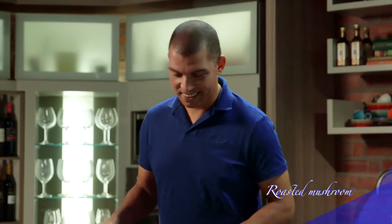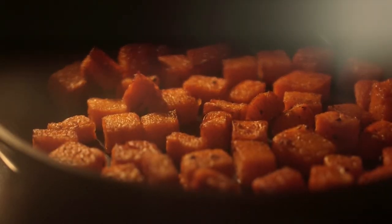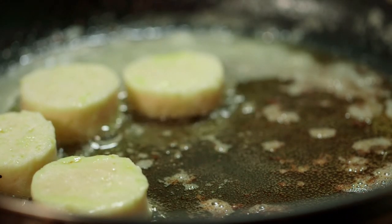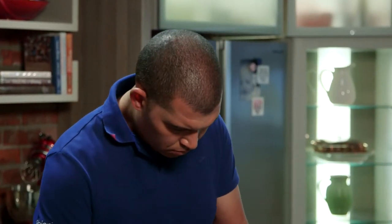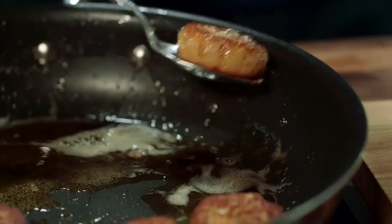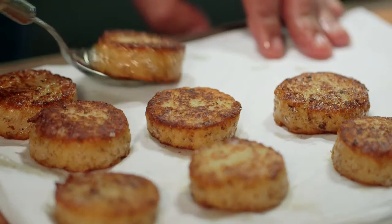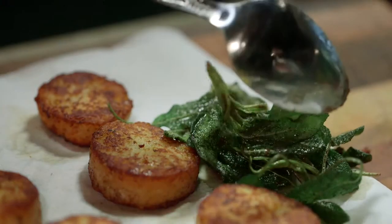Now I'm going to start combining the gnocchi with the pumpkin. Re-heat the pumpkin in the oven for about 10 minutes. Then fry the gnocchi in a pan with olive oil and butter until crispy. Remove onto kitchen paper to drain the excess oil. Then fry the sage and set aside.